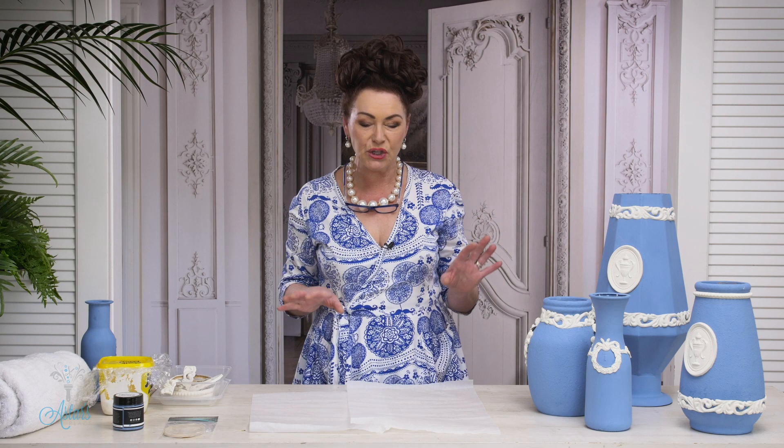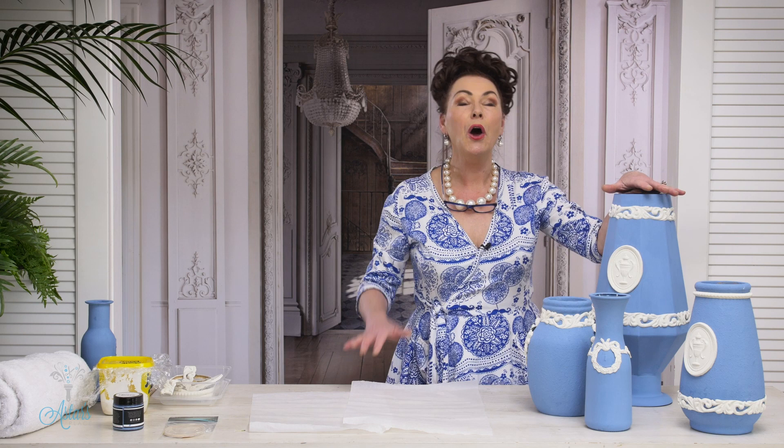Hi everyone and welcome to my place. We have spent some time doing flowers of the past. We've done the Flemish fruit and flower, we've done the Victorian, plus I shared how to make the vases — I embarrassed myself with how bad my application was. However, I did give you some tips and tricks. I also thought let's go and look at containers of the past, and here we have them.